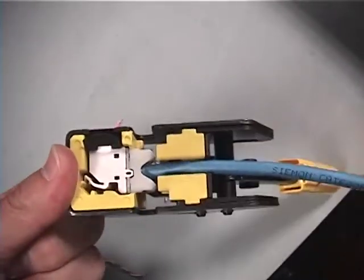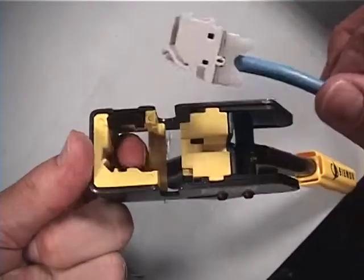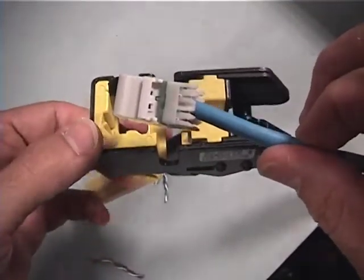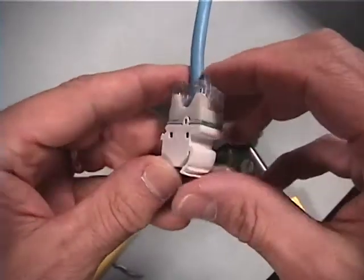The excess conductor ends will shear off and the ratcheting mechanism will release once the handles are fully cycled. The outlet can now be removed by pushing up through the bottom opening while flexing the retention latch out of the way. Finally, press the clear termination cap into place and the termination is complete.